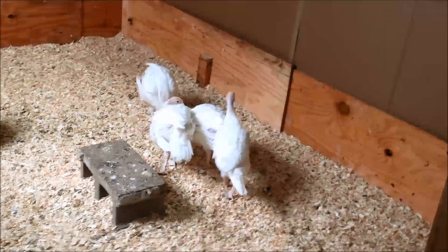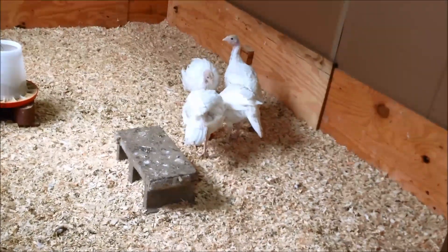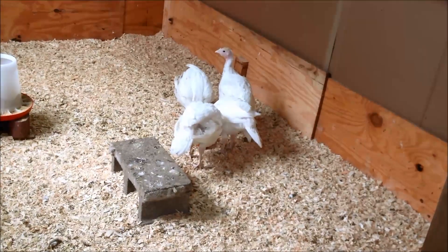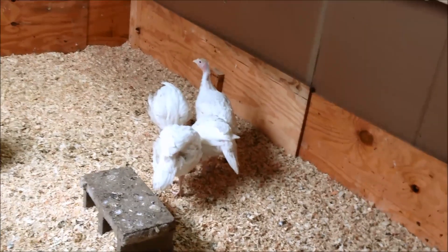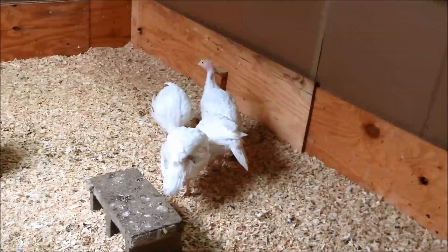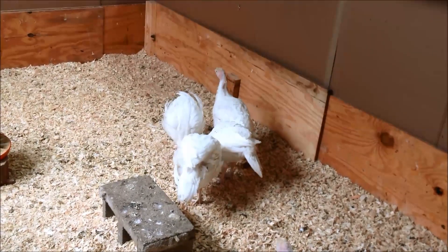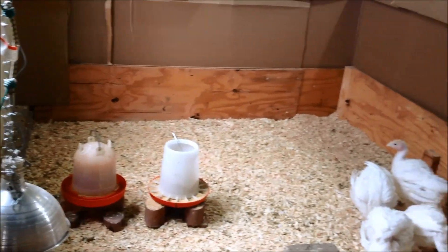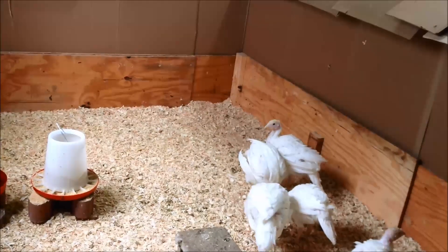They'll be moving outside to their outdoor coop in about another week. Before moving them outside, make sure you have a draft-free area that's well sheltered from the weather and wind, especially when they're young. I'll still have a brooder lamp available when it's getting chilly at night, but I'm starting to acclimate them to not using a light during the day when it's around 60 or 70 degrees. As your turkeys grow, make sure they have plenty of room — overcrowding is how you get into disease problems.